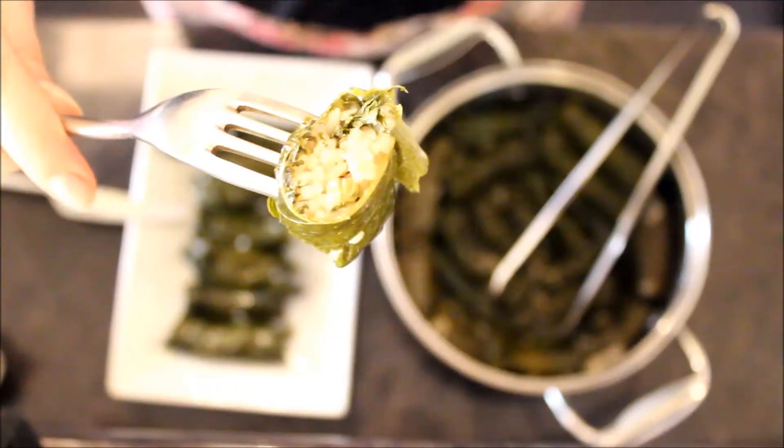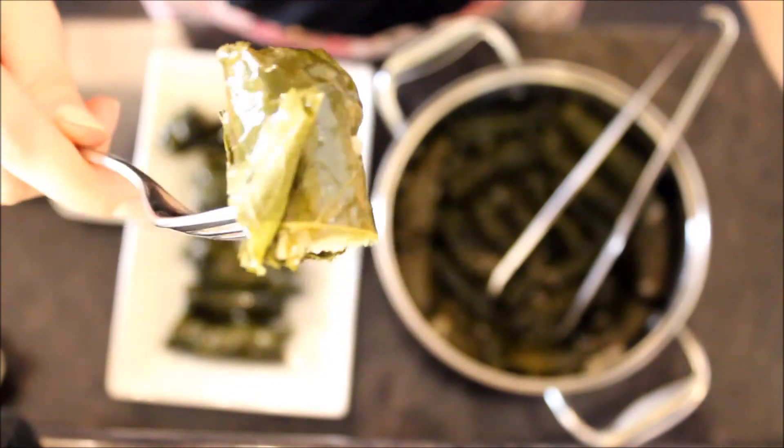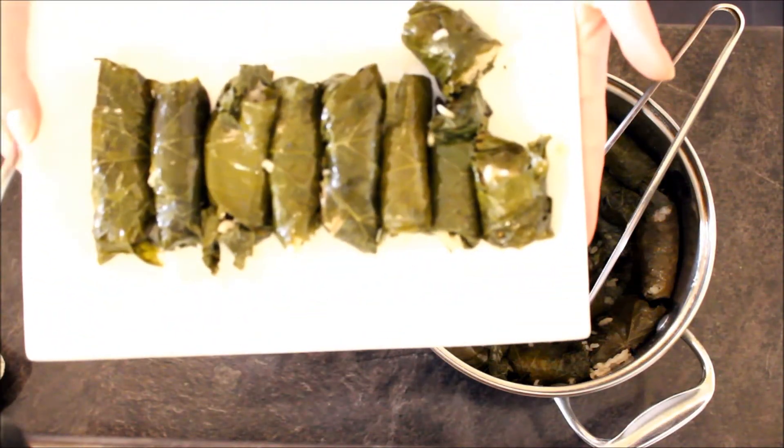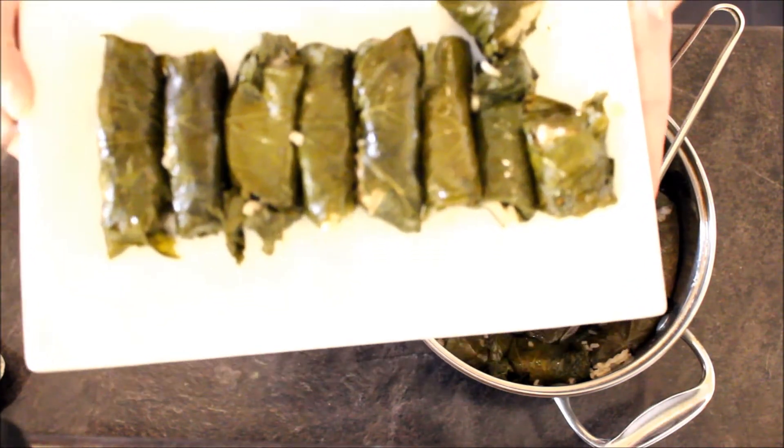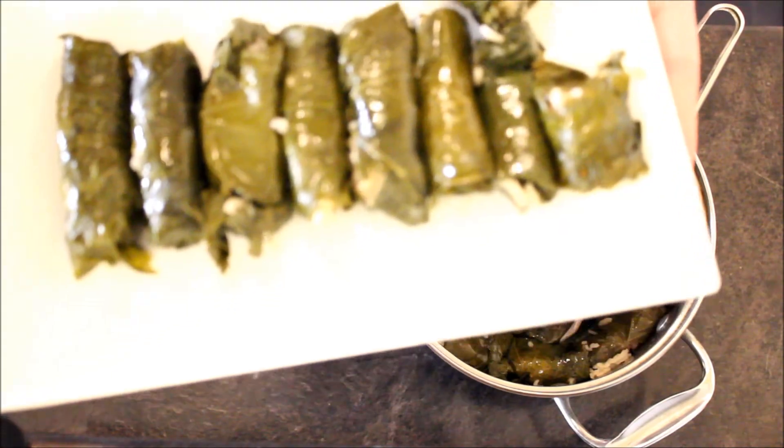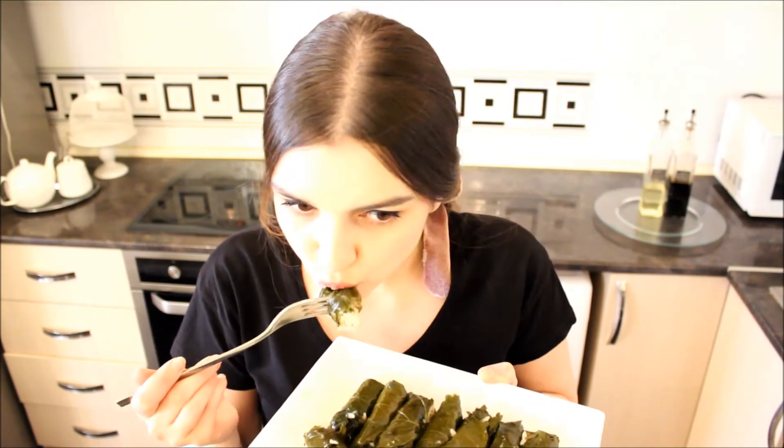Voila! Look how pretty they are! They are so, so yummy. I'm sure if you try them once, you will fall in love with them and want to try them again and again. Look at them — they are pretty, they are yummy. They are a little bit hot still, but they are really worth all the hard work.